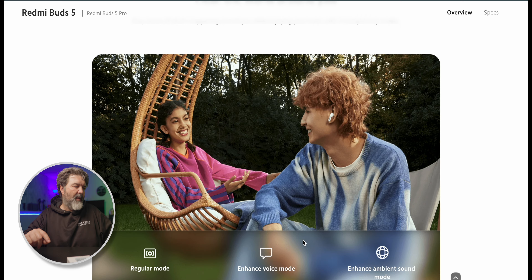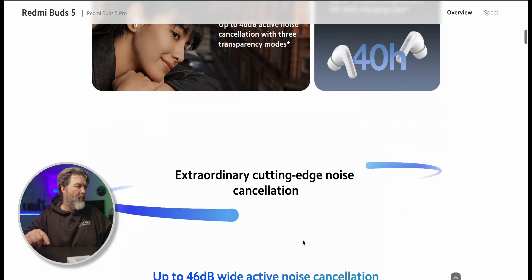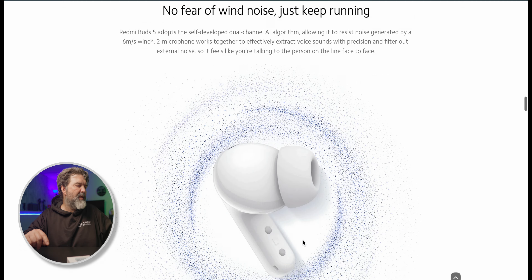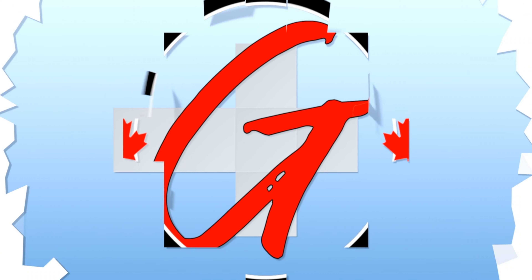We're going to take a look at what comes in the box. These also may have access to the app like the pro version did — we'll find out when we crack them open. The specs on these are going to be just a little bit less than the pros. I'm a firm believer that if you're happy with 80% of the performance for half the price, then this is probably a really good deal, because you're going to pay twice as much for only 10 or 20% more performance.